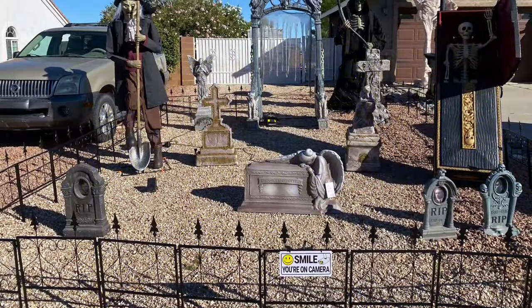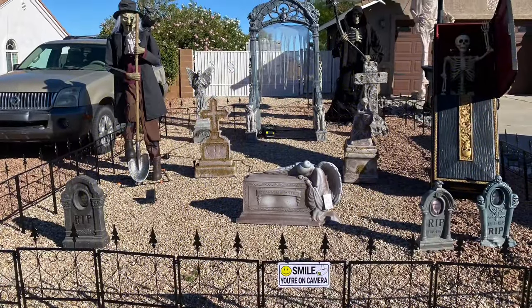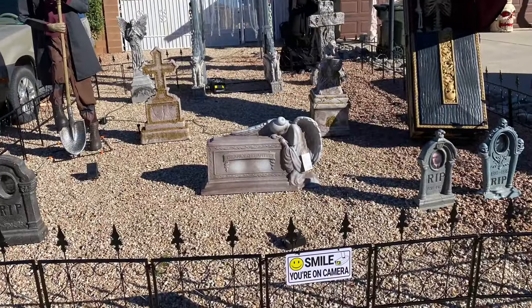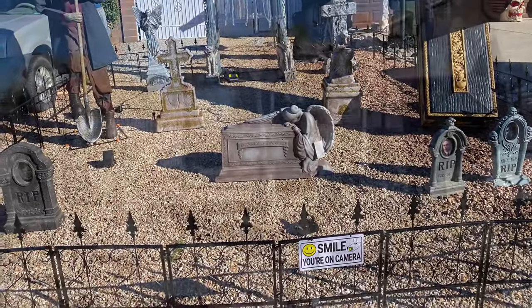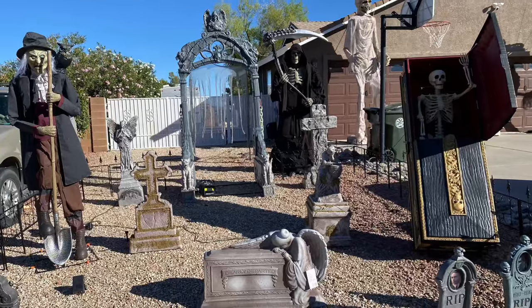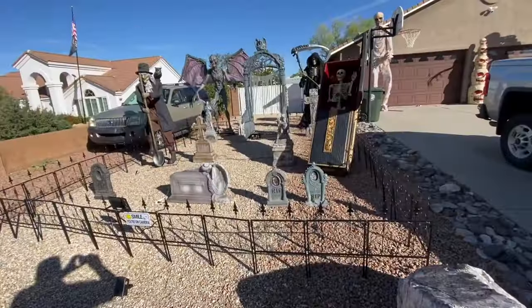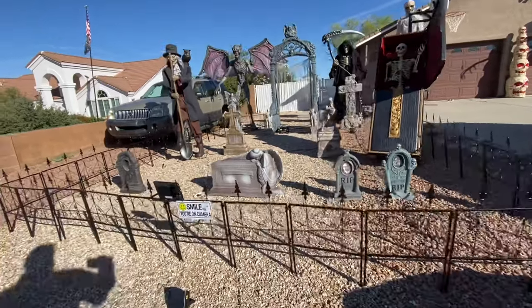Hello, this is Chelyan Jorge from CJ Halloween Hunts. Today our video is a little different. We would like to give you a tour of our cemetery. We are very proud of how it came out. A lot of hard work, but we are very, very happy.